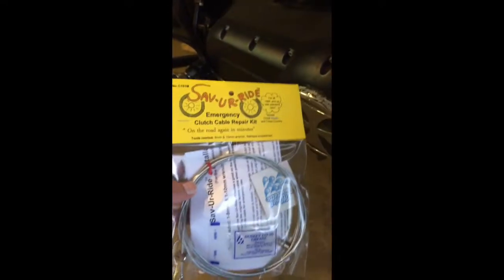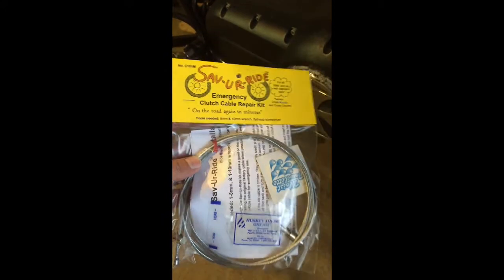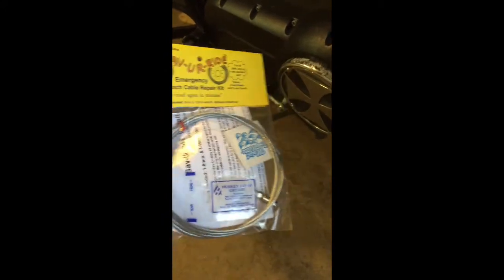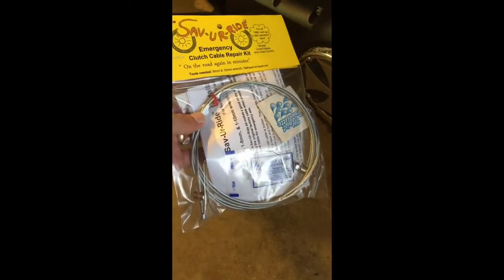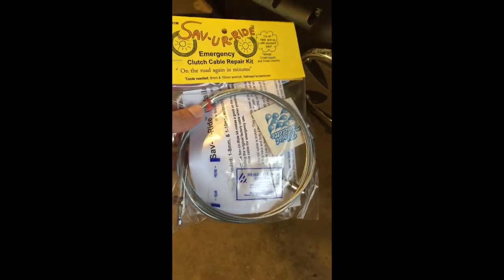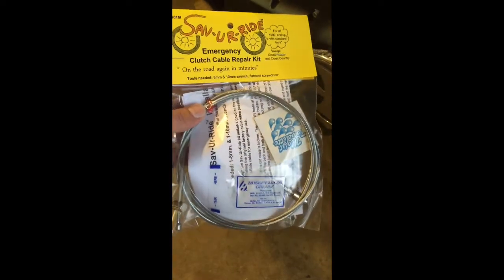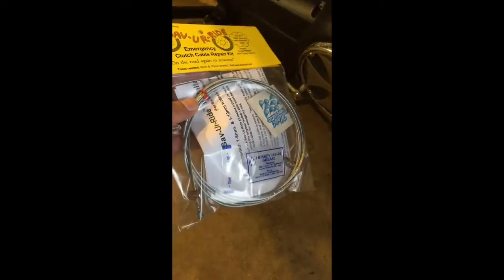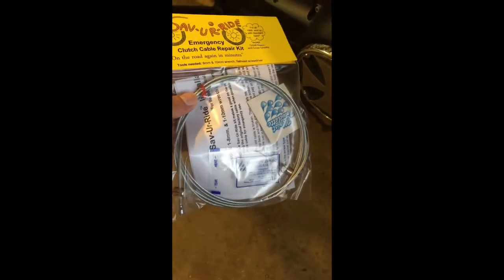I went ahead the other day and ordered one of these emergency clutch cable repair kits from a company called Save Your Ride out of Wisconsin. It's pretty slick. I've used it on one of the other victories I had when the clutch cable snapped right at the perch and it works pretty well. They're like 42 bucks, but I left it on permanently on the old one I had and it continued to work fine.